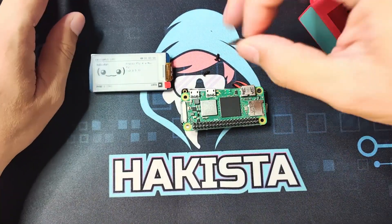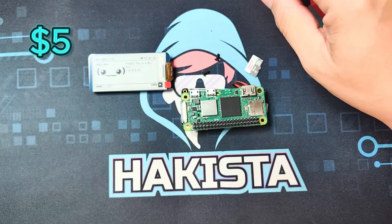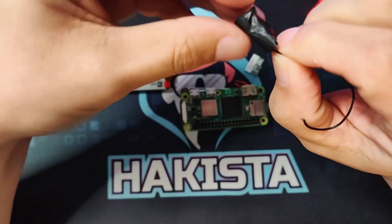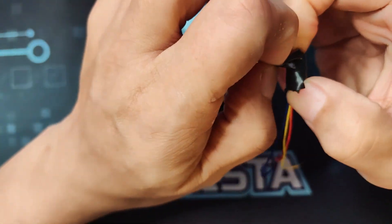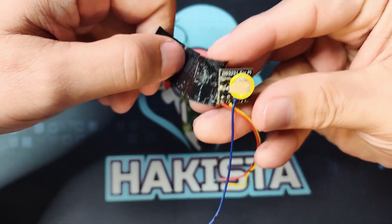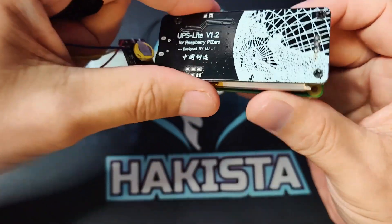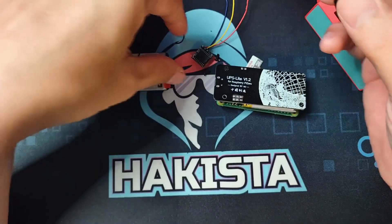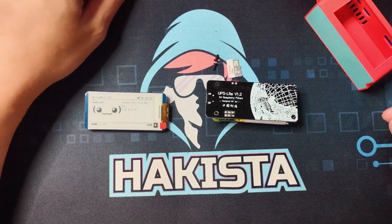You'll also need a micro SD card, which is around $5. If you have very good soldering skills, you can also add a real-time clock module that solders onto the pins of the Raspberry Pi. Unfortunately, I don't have great soldering skills — I tried, I failed, and now I don't have it.